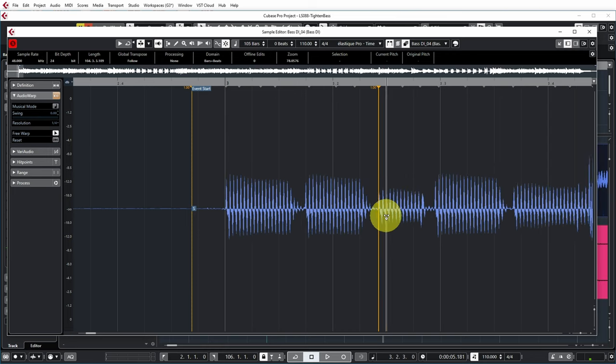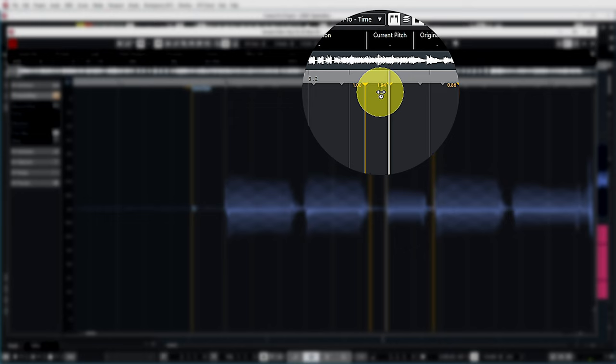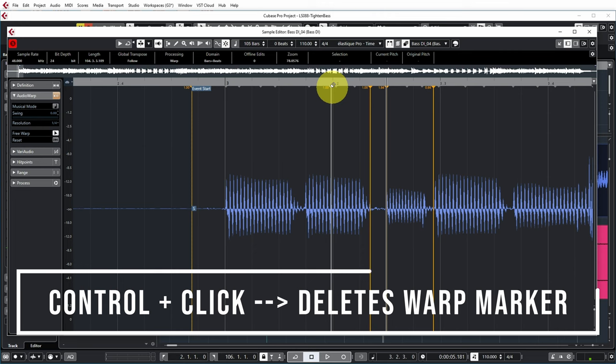To use free warp correctly, undo first and then place a warp marker before the part you want to move and also after it. Now moving the middle warp marker only stretches and moves the audio between the two anchor markers. You can put the note exactly on the beat; Cubase extends that segment — the number shows 1.94, so it's almost stretched to twice its length. To remove a mistakenly placed warp marker, just Ctrl-click on it. Still, doing this over the whole bass part is quite a lot of work, so let's move on.